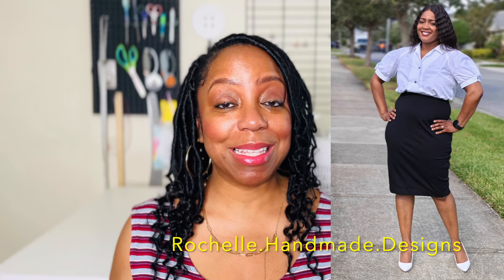Today we are talking about a collaboration. This video is in collaboration with Rochelle from Rochelle Handmade Designs, and it is on the theme of Hot Girl Summer. Our challenge was to take some New Look patterns — you guys know we all took advantage of the New Look 99-cent clearance sale that Hobby Lobby had about a month ago, and it's still going.